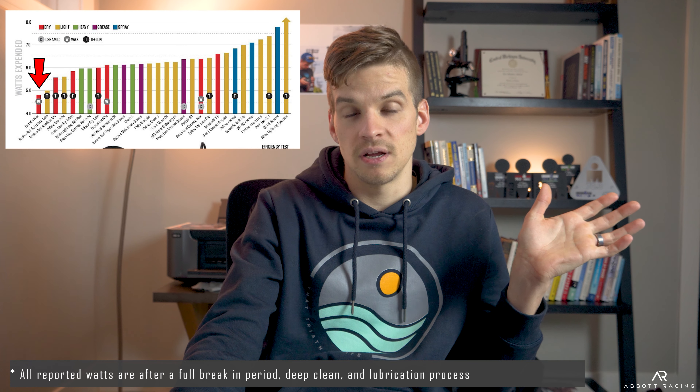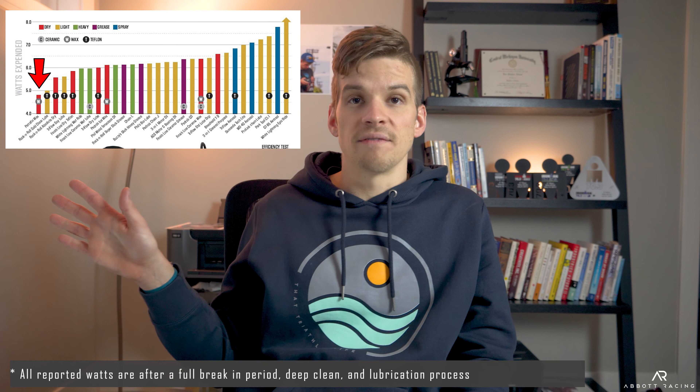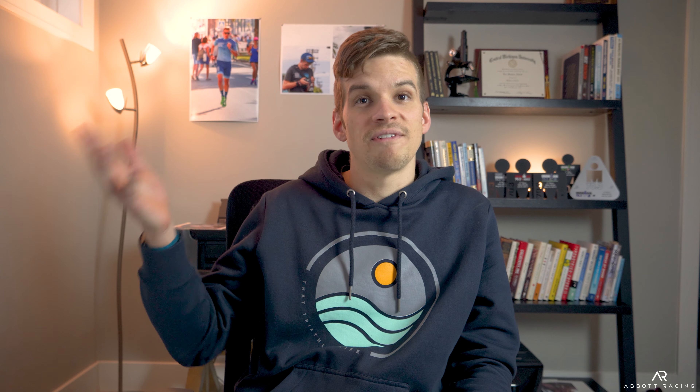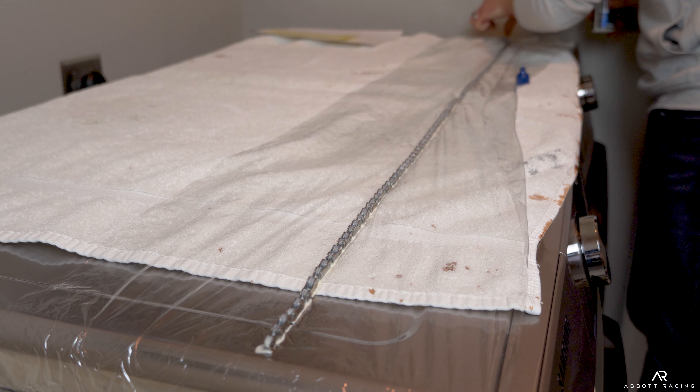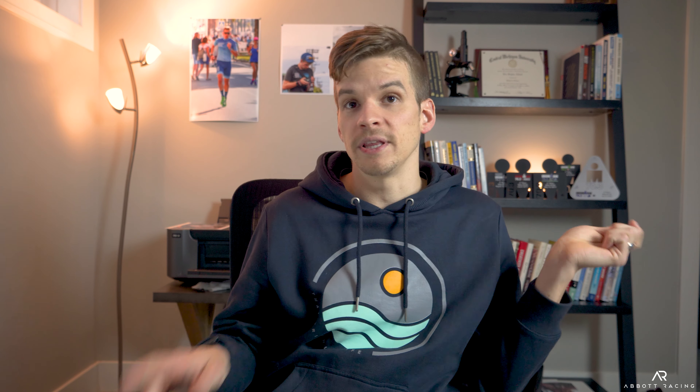Here's where the real money is — this is where we actually lubricate the chain with what's going to make it go really fast. Looking at this graph of the most common bike chain lubricants and how much friction they generate, we can clearly see that paraffin wax and molten speed wax are all the way down on one side — by far the best option. And then there's pretty much everything else. We can see there are three, four, or five watt differences just in these lubricants. So you could have a perfectly clean chain, the very best one, everything done right, but if you're using one of these poor lubricants, it doesn't matter.